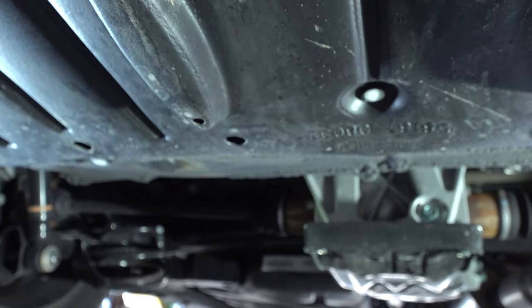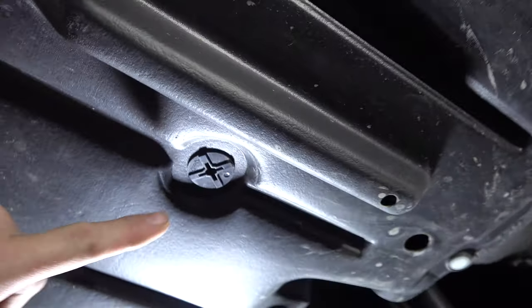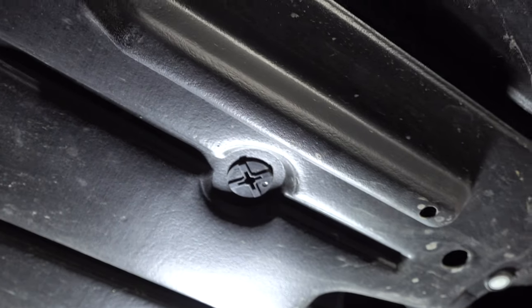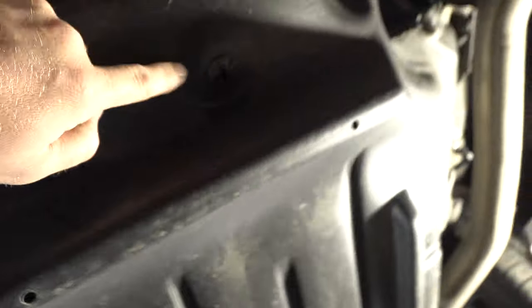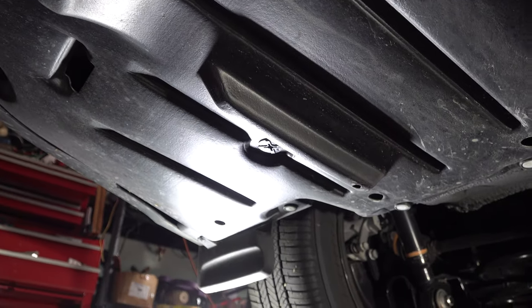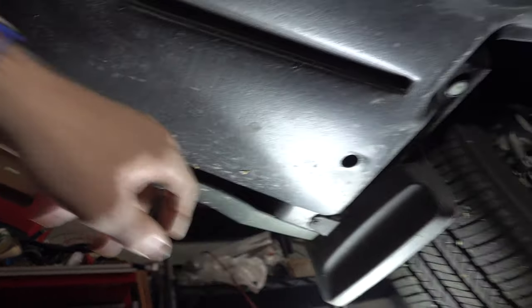Grab a bucket or something to put all that stuff in. Once you get all those out — and there's a bunch of them — your last step is going to be these screw things here. You just take a flathead screwdriver, or a large Phillips, and just turn it out. I think there are four of them: one here, one here, one there, and one back there. That'll be the last item. Then there are a couple of Phillips screws right back here for the mud flaps, one on each side.